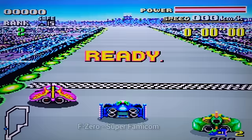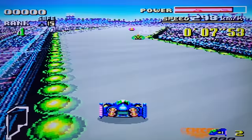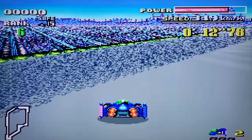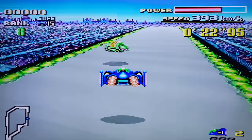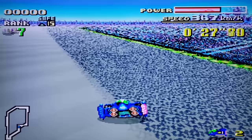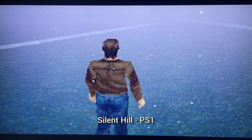I'm going to play a little F-Zero here on Super Famicom, trying the analog stick. This doesn't look too bad. The analog stick isn't bad on this one.